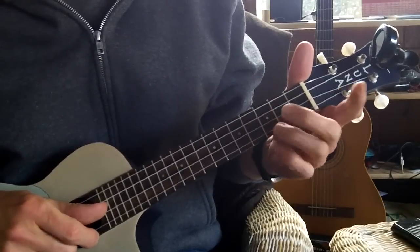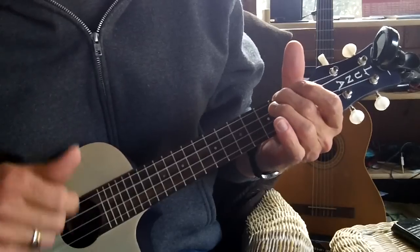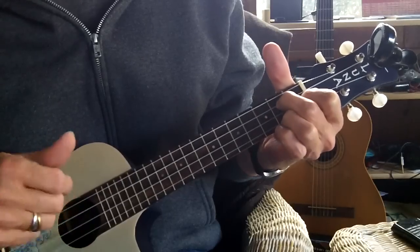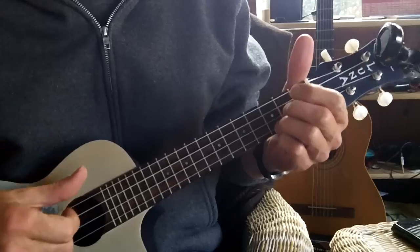If you do that progression that way, that would be Last Kiss — one chord per measure. And you could use your thumb; I use my index finger to go.